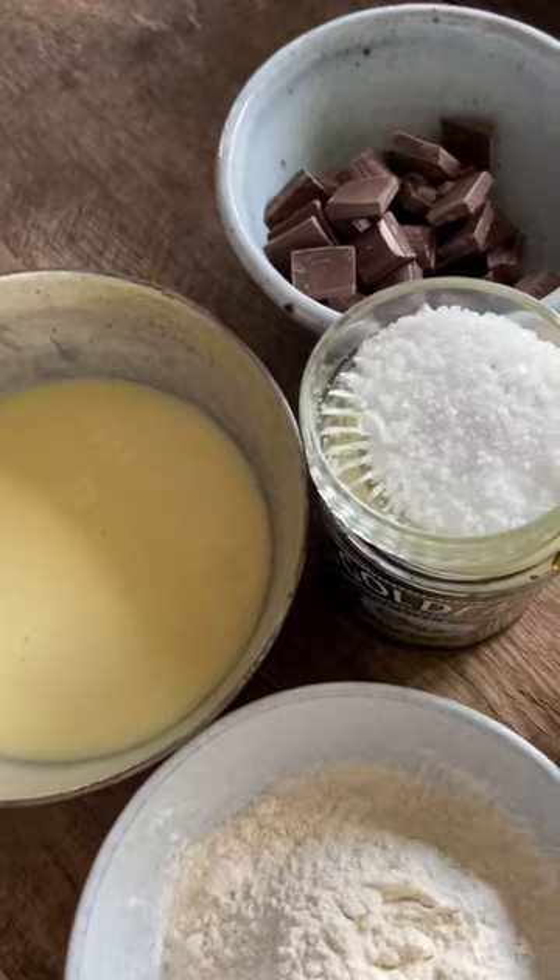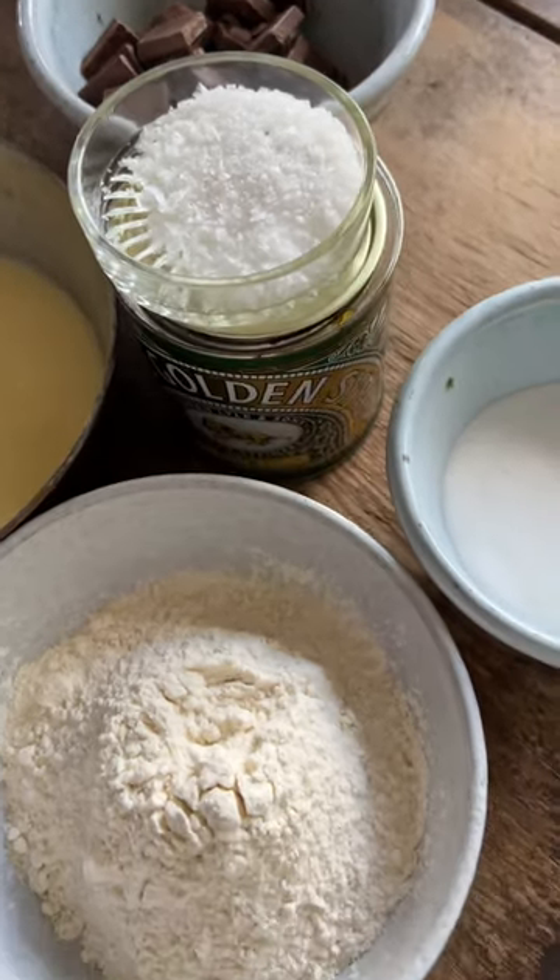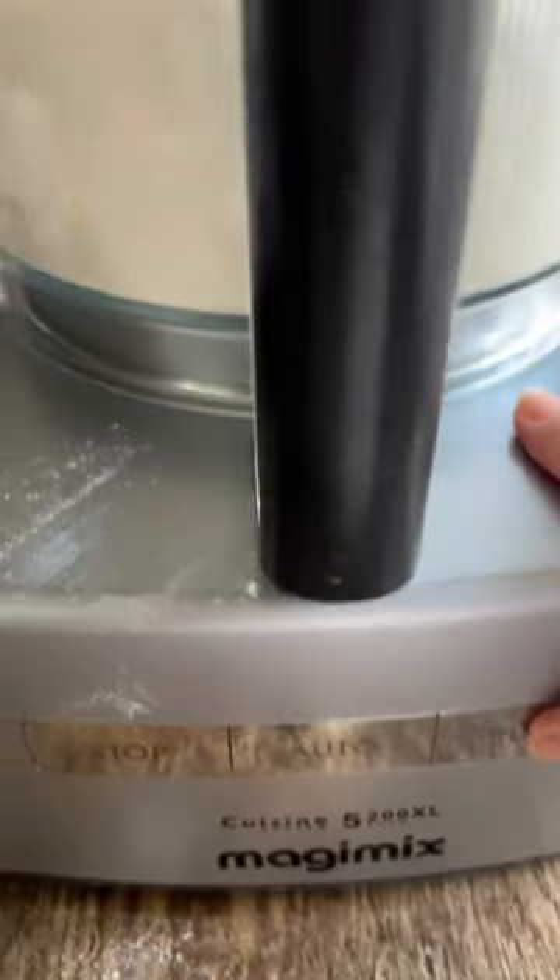Yesterday I put these caramel squares in my story and lots of you asked me how I made them, what the recipe was, so I'm going to share it with you.